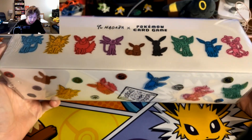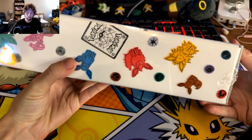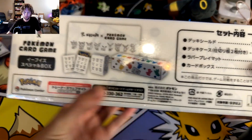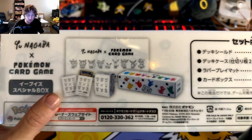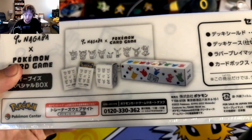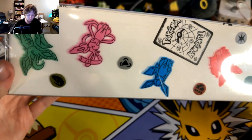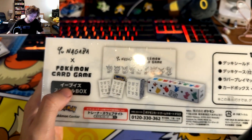I decided I didn't want to open the box since there's no cards in it, but let's take a look. The artwork on the box is so pretty and cool. Inside we have a 64-count of sleeves, a deck box, and the whole container doubles as a display box.